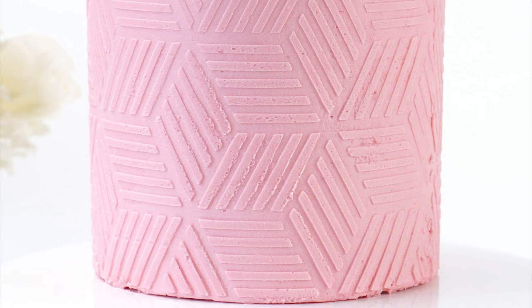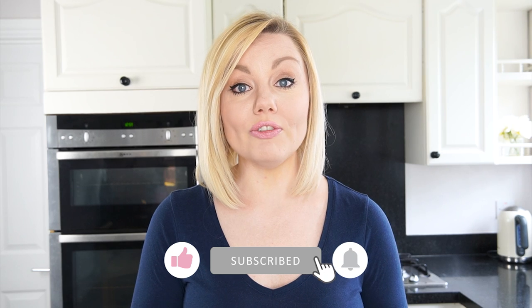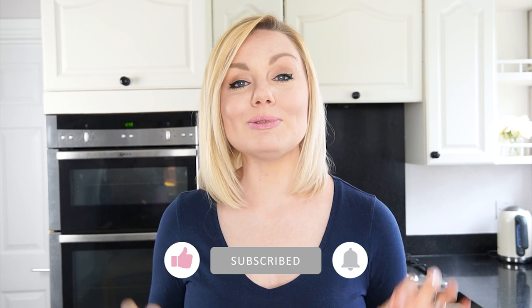So here we have the three different techniques: the first creates a really rustic finish on the sides, the second creates a fun effect using texture combs, and the third uses a stencil to add a geometric pattern on the outside. I really hope you find this video useful and can apply some of these techniques in your own cake decorating. If you enjoyed the video, don't forget to give it a like, subscribe to the channel, and hit the bell to be notified every time I upload a new video.